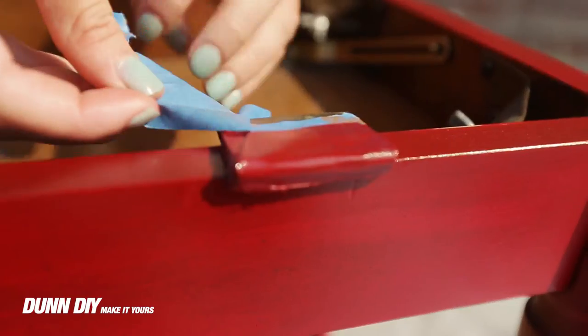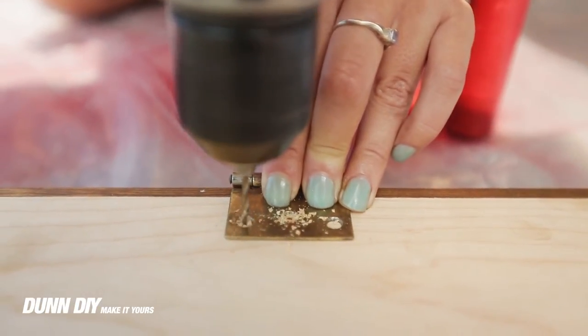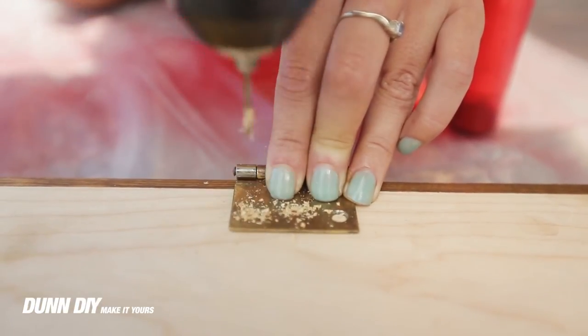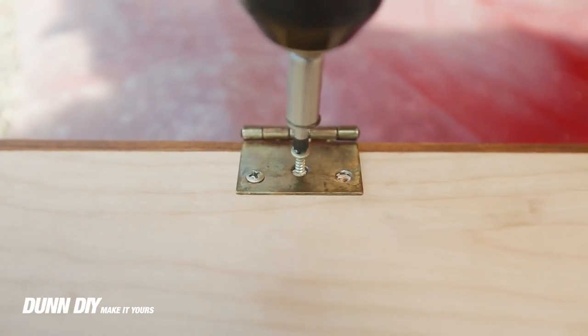Now unscrew the hinges from the bottom of the bench and line them up along the edge of the table top. Mark the hole and pre-drill it. Screw the hinges first into the table top and then into the bottom section.